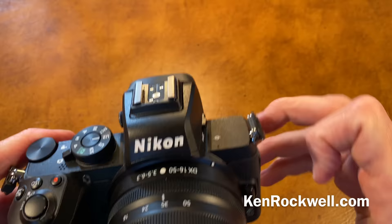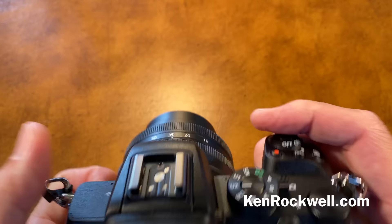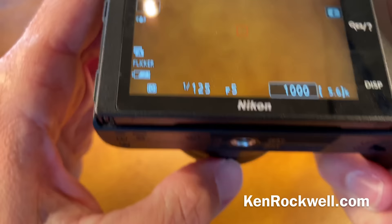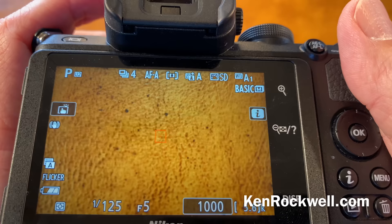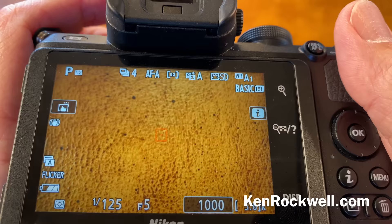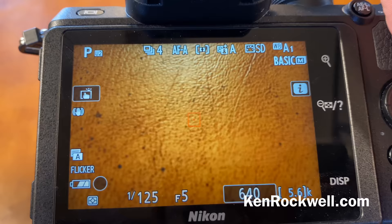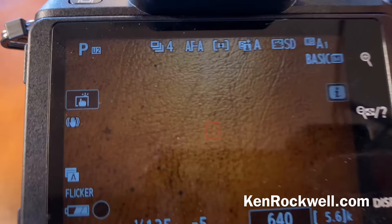Manual focus is fantastic. Anytime you grab the ring — and this is a core competency of Nikon which nobody else has — anytime I grab the manual focus ring, which is the back ring, it magically just takes over and goes into manual focus. It's better than any other brand of camera. Just grab that ring anytime you need it and boom, it's in manual focus and works like it should, even if you're set to autofocus.